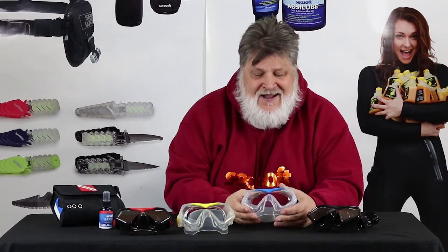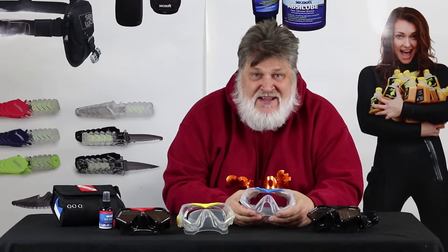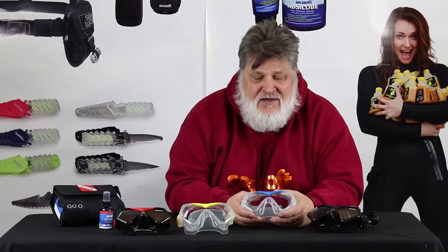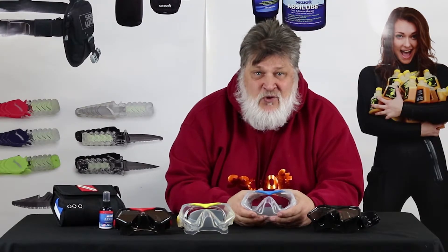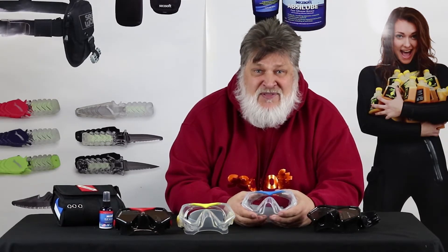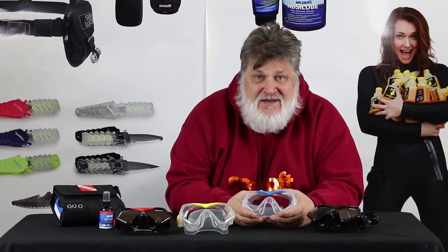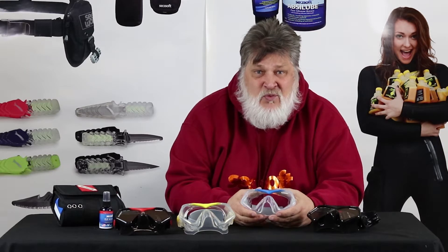The thing that really makes a difference is this. A lot of times you spend a lot of money on a mask, and if it breaks, you're just out of luck. Well, Seesoft has a lifetime breakage warranty. If you break this glass, or you break anything you see here, you bring it back to us or to your dealer, and you're going to get a brand new one for simply the cost of shipping and handling. There's no other company that does that for you — we're the only ones.